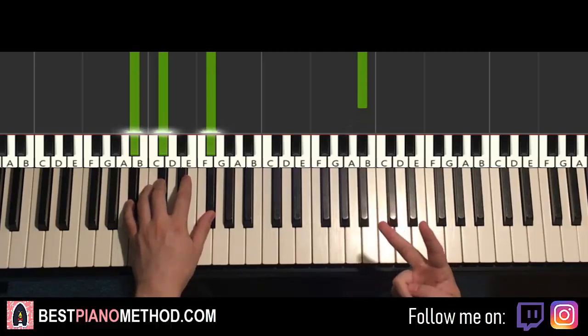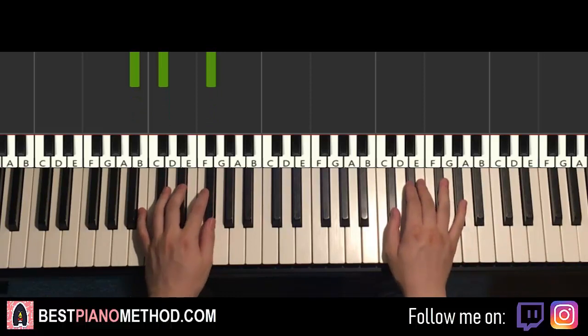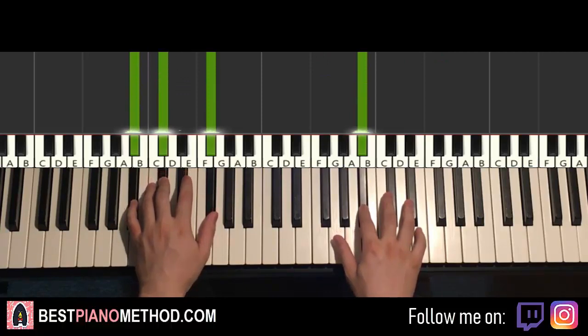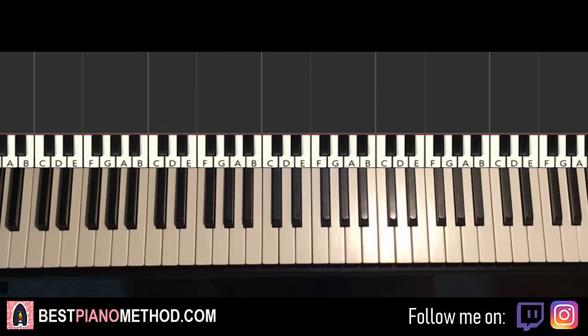Sometimes it's played twice and another place in the song it's played three times, so it's really up to you how many times you want to play. So you just play the first section followed by the post-chorus section back to back like that. That's pretty much it.